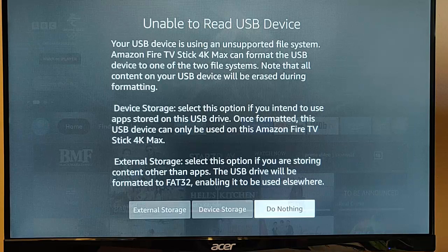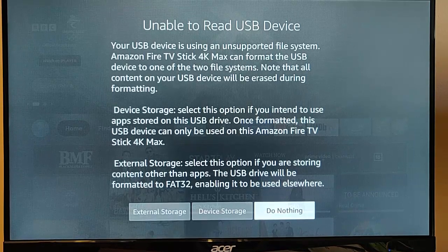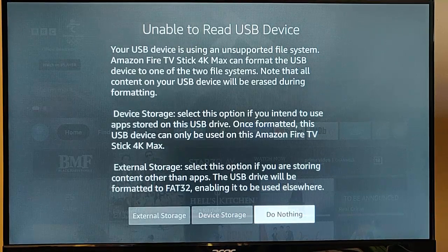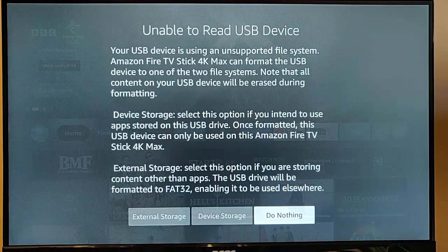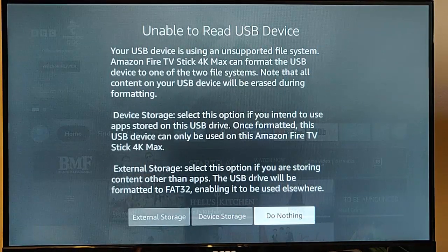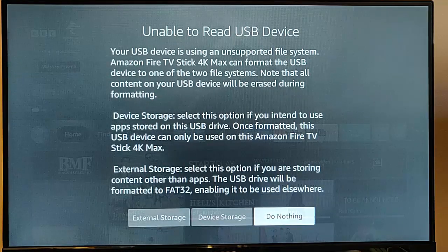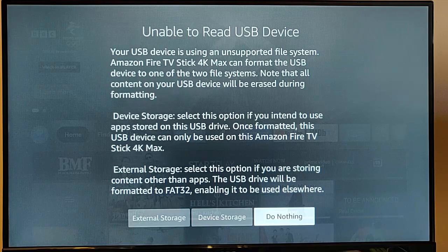This video explains what to do if you've plugged in a USB stick into an OTG cable on your Fire TV stick and you've got a message saying 'unable to read USB device.' What that means is the USB stick plugged into your Fire TV stick's OTG cable is not formatted to the correct format for the Fire TV stick.